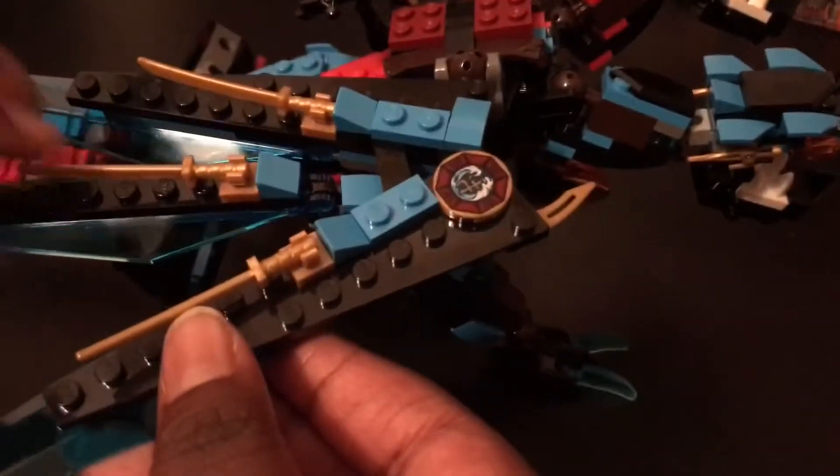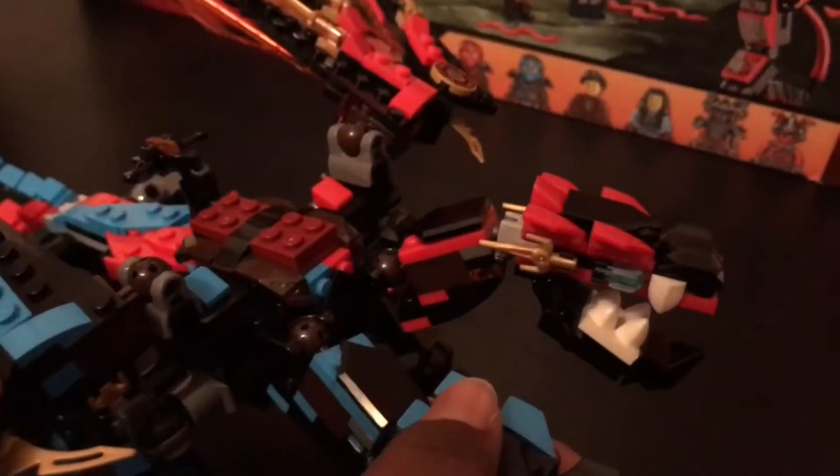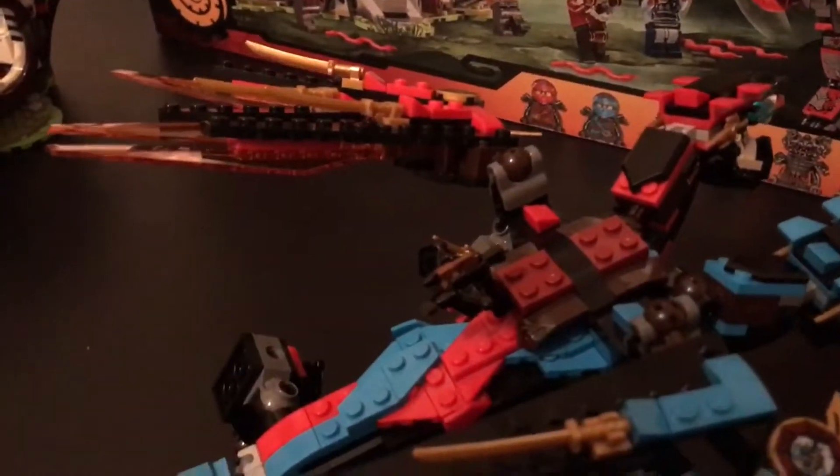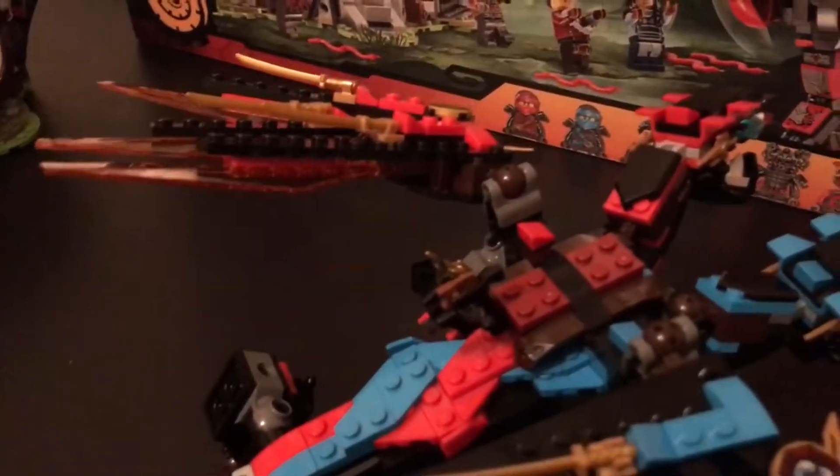Now moving on to the tail, which has this nice giant sword katana piece — really cool on the back. The water one's on the fire part. I forgot to mention the swords on the wings, which makes it really cool, and these weapons and Ninjago shields too. That makes the dragon really cool. All right, that was the dragon review.